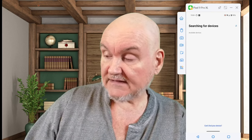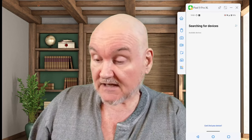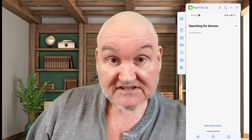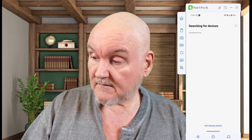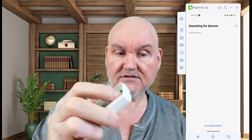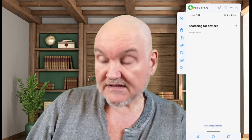We'll do motion sensor, and it is an Echo Link Z-Wave. We're going to do next, and it should find this. Sometimes, if it's a device that's been set up for a while or needs to be set up, you may have to reset it to get it to show up. In this case, there's a little button inside this piece that I just click, and it then allows me to reset that, and it should show up so that I can then add it to SmartThings.